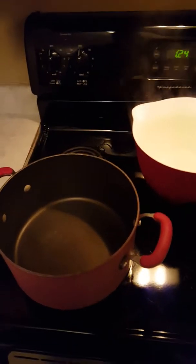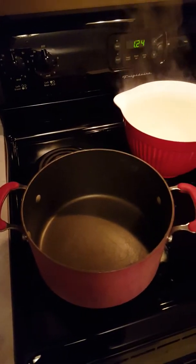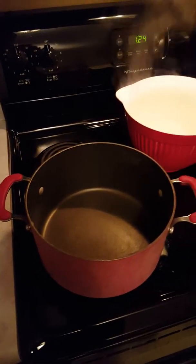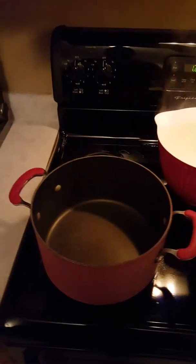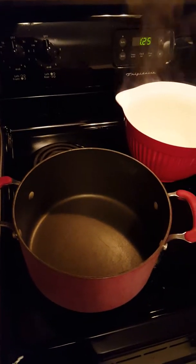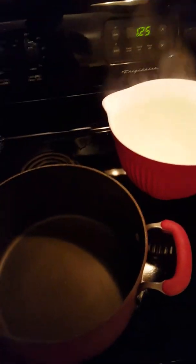Hey everybody, Nathan Norman here, Circle S Apiaries. I just wanted to go ahead and make a short video on how I'm making my sugar syrup. It's a pretty easy method and it's pretty much foolproof if you're looking to make two-to-one sugar syrup.